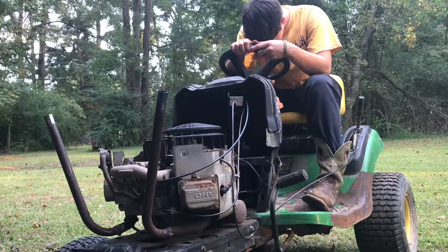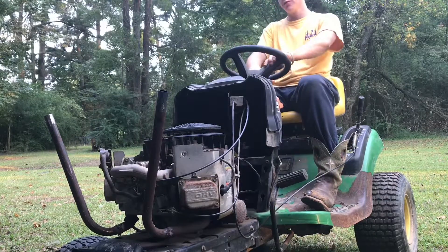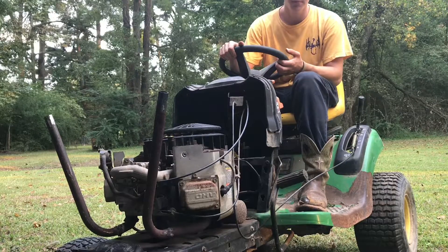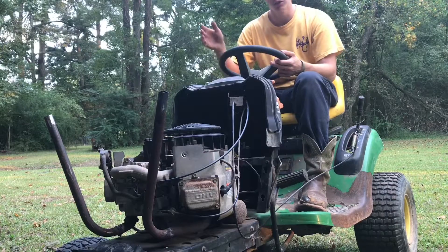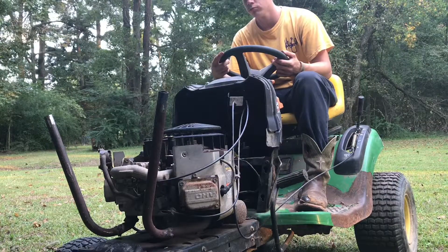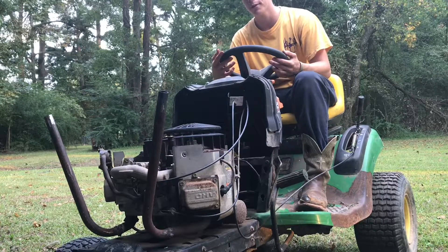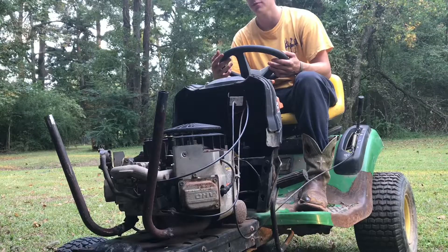What's going on, YouTube? Coming at you with another video. You're currently looking at the new build here. This is going to be a mud mower build. This is just an old V-twin John Deere line mower that we had sitting around for a while. It's been sitting up for about eight months or so.